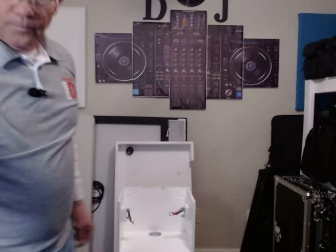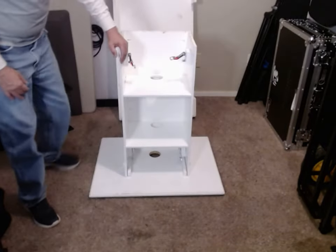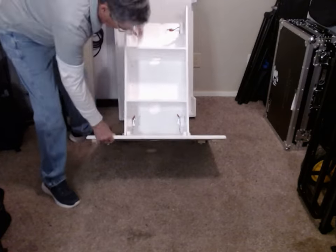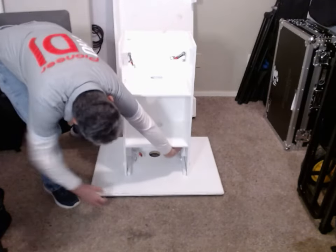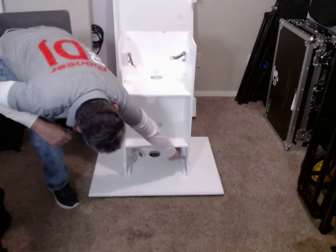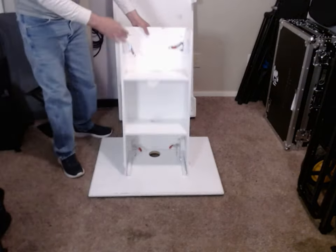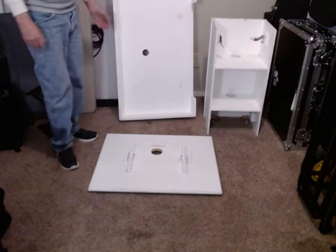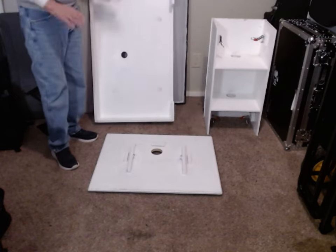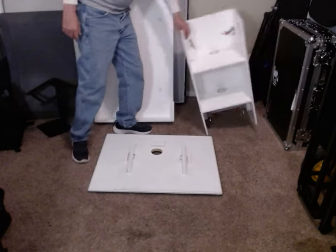Let's look at the base of this podium. Latches here and a latch there, and this comes off. We'll set it aside. There's all three pieces right there — the top, the base, and the pedestal.